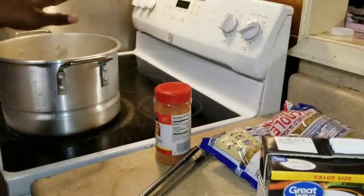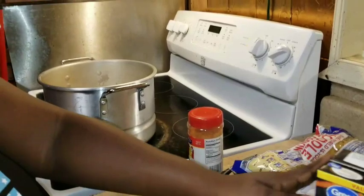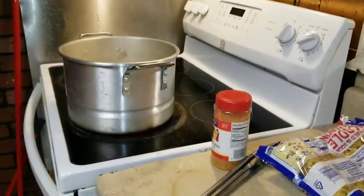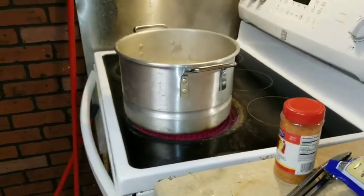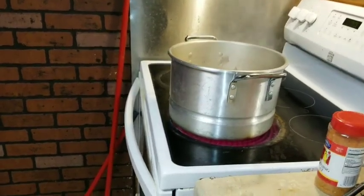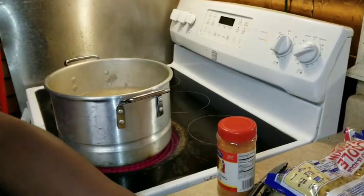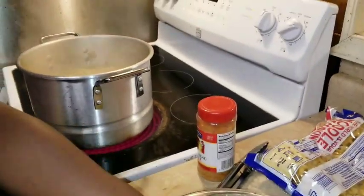And then I got the chicken broth that I'm gonna be using — I'm gonna take some of that out and add my own. Let me go pour the water off my potatoes. I got my potatoes cut off in chunks, so I'm gonna add my potatoes now — try not to burn myself.